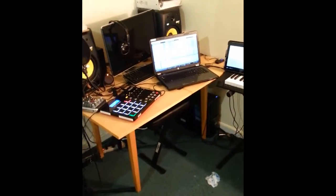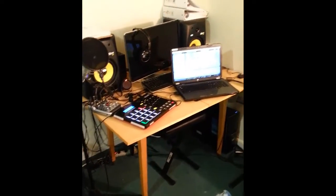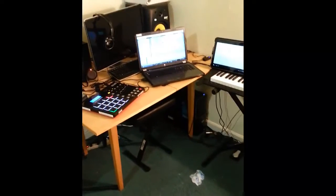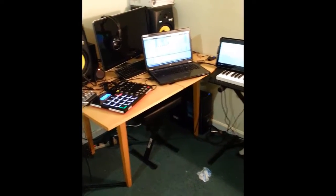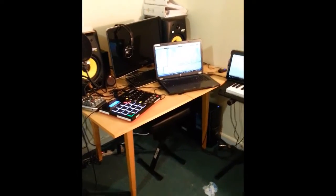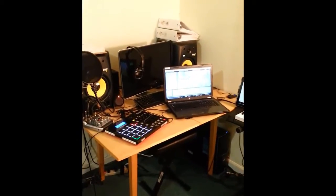Hey, what's up guys? Deion here. I wanted to make this video because a few people have been wondering about my setup — how I run stems and how I run tracks. Every year I play for a New Year's concert at my home church, and every year we do about 20 songs.